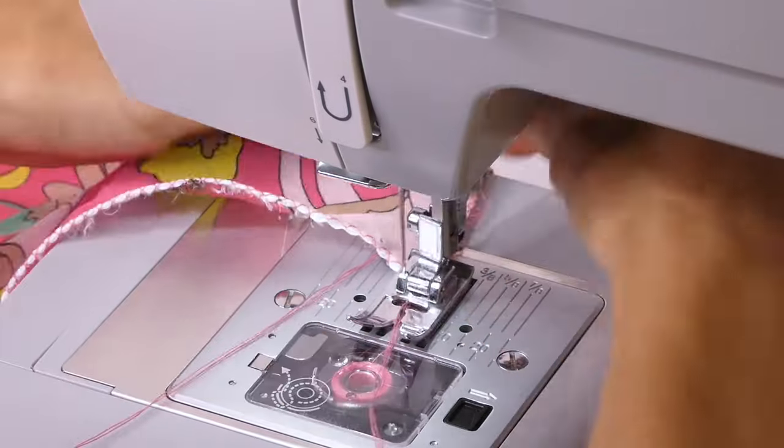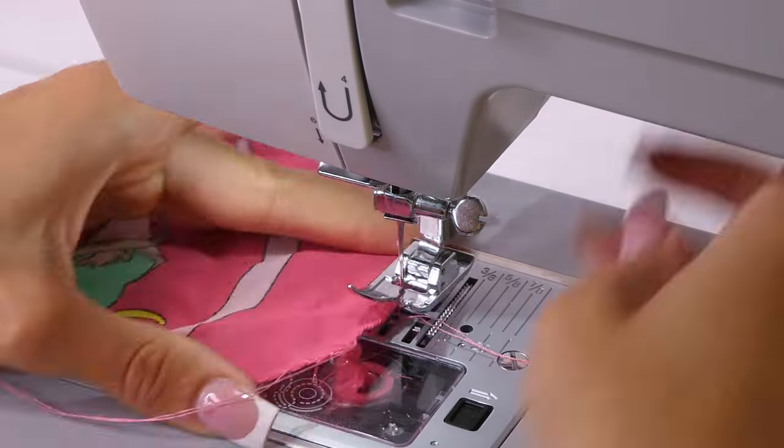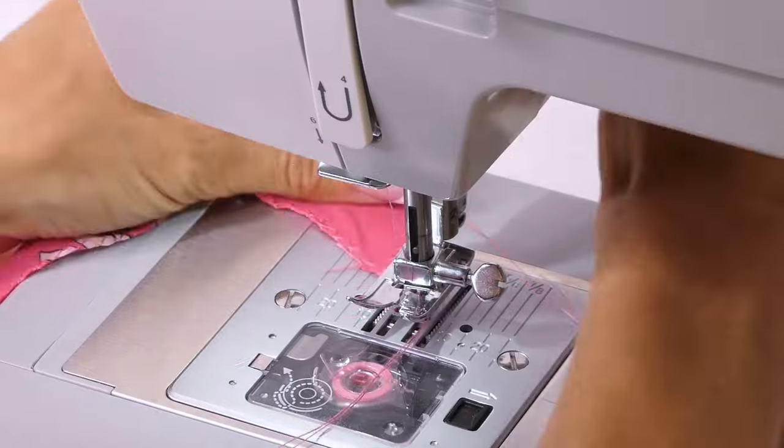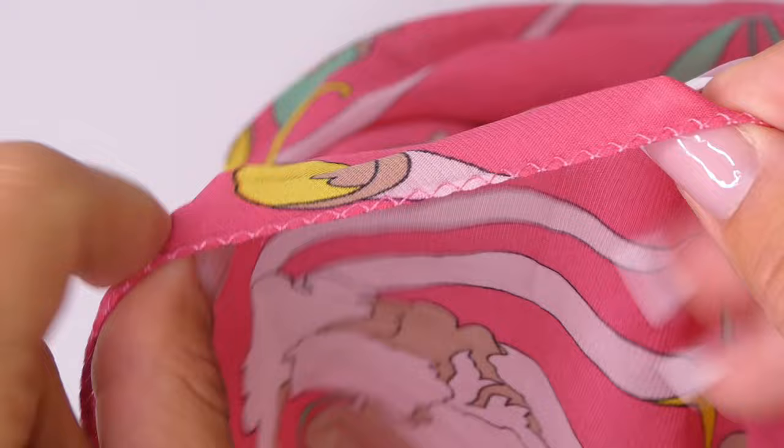Sometimes it's hard to sew right at the edge of the fabric, so I'll go over and resew those edges again. If you have some fraying fabric that's poking through that you don't like, you can also redo that zigzag stitch a second time.